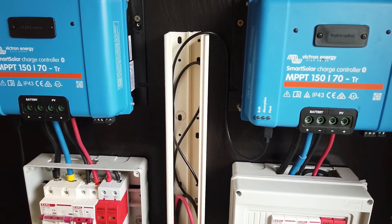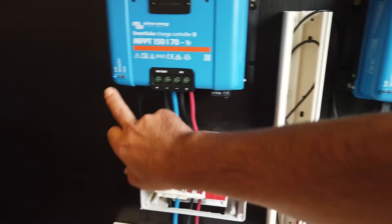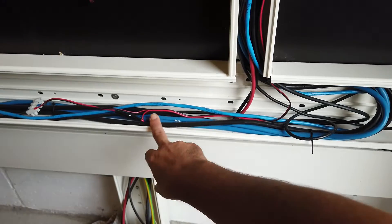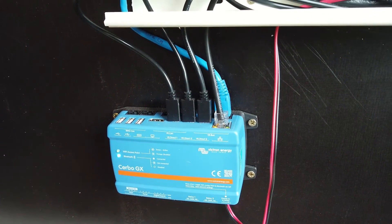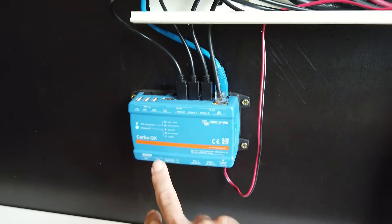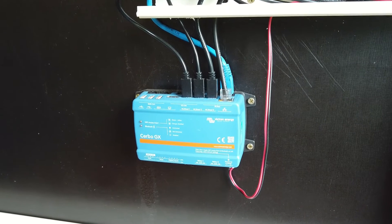Probably a few of you also noticed these small black wires here in the cable gutter. They're connected with the smart solar charge controller, and also on the other side, and I have a third cable here in the cable gutter. This one is coming from the smart shunt and they're all connected to the cerbo. That's a separate video, but all devices are monitored by the cerbo GX, which allows you to track your performance via the Victron Energy app.